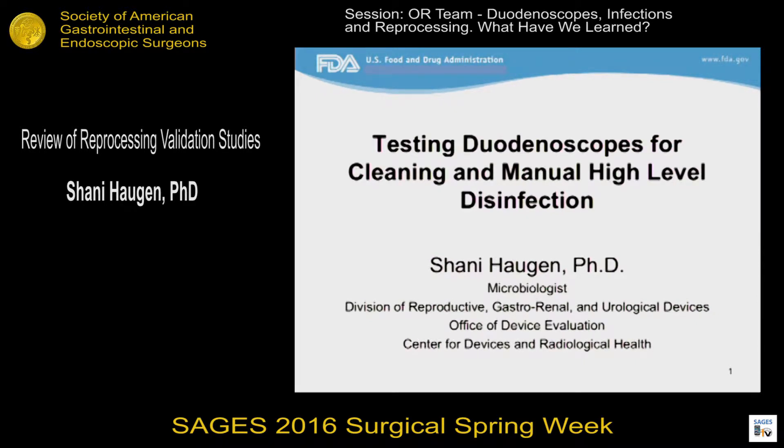We're mostly trustworthy, I think. Thank you, Dr. Lerner, for inviting me. It's a privilege to be here. My name is Shawnee Haugen. I'm an FDA microbiologist in the pre-market reviewing division for GI endoscopes, and I'll be talking about testing duodenoscopes for cleaning and disinfection.